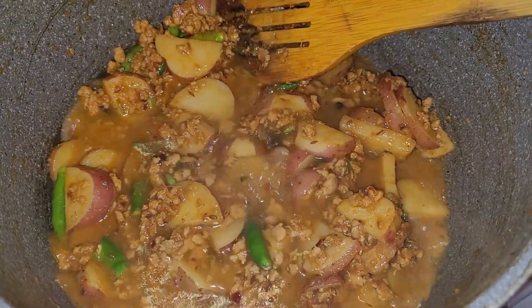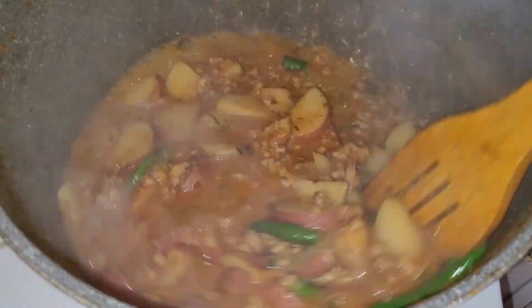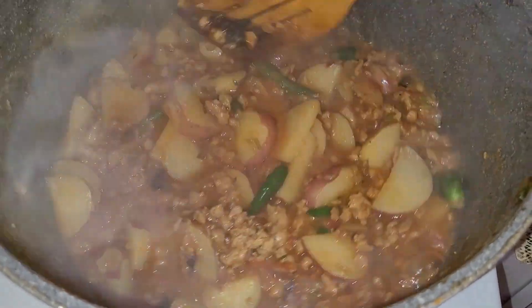We will put some water in it and mix them all together. Everything can be mixed and the skin can be removed.